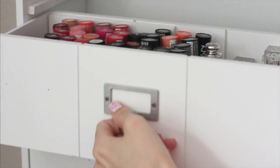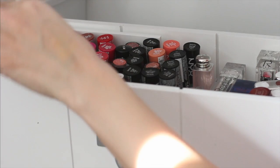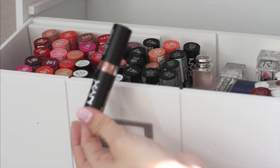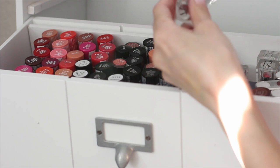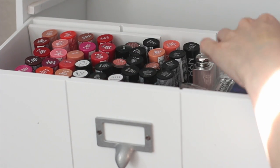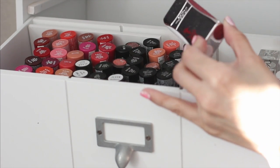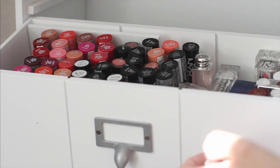In my next drawer I tried to keep it nice and neat. These are my NYX butters, then I have my NYX mattes, and I have a couple of these glam sticks — they're just so pretty. And then these are the L'Oreal Infallible. I love them so much, I have so many backups I can't part with them.